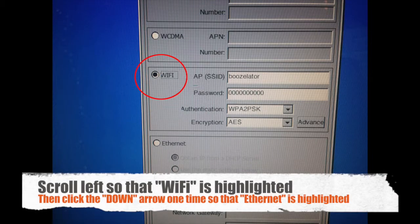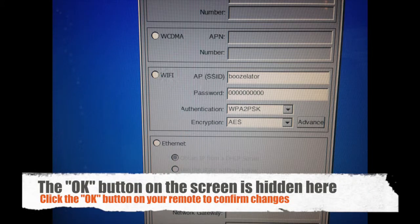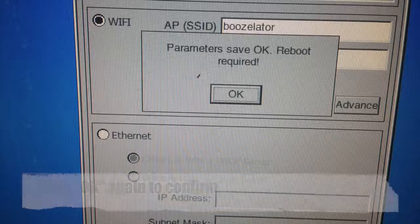Scroll left again until Wi-Fi is highlighted. Then click the down arrow once so that Ethernet becomes highlighted, then click the down arrow exactly one more time so that nothing is highlighted. Click the OK button on your remote to confirm the changes, then click OK again to confirm.